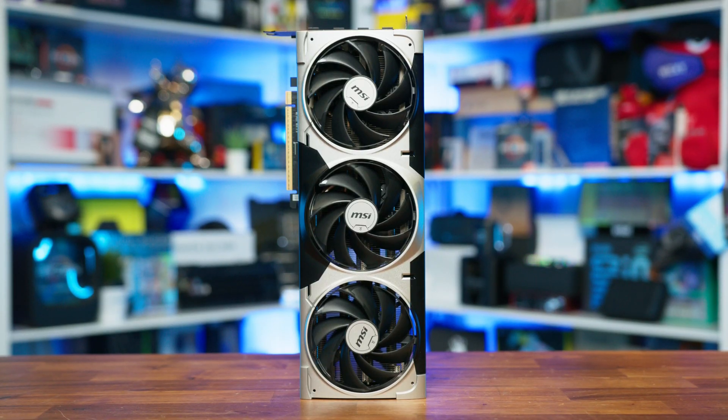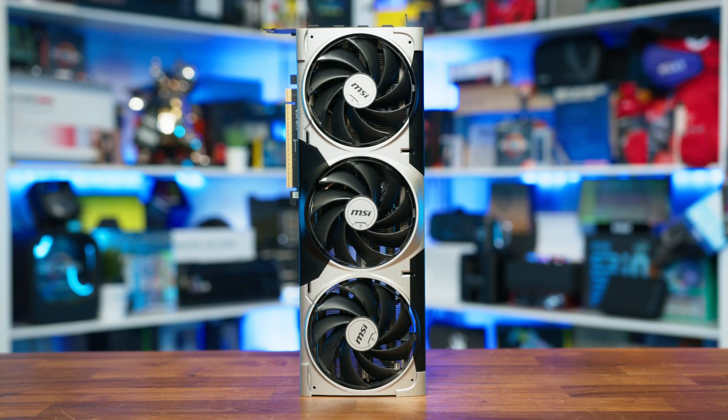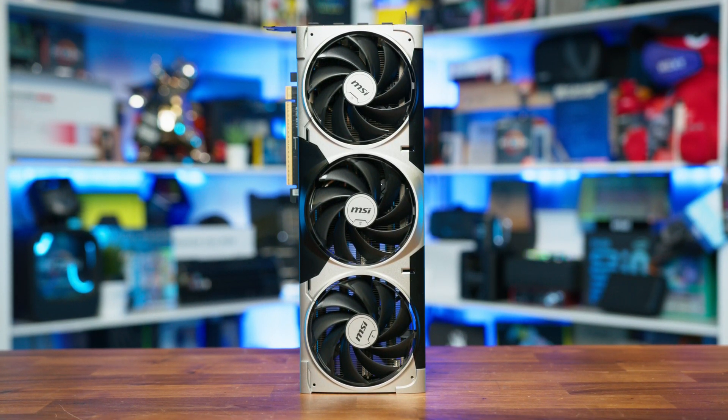I'm confident that we can get these clocks quite a bit higher, especially with a triple fan cooling solution that should assist us along the way. Speaking of the cooler, that's essentially what MSI have focused on with the Ventus 3X OC.